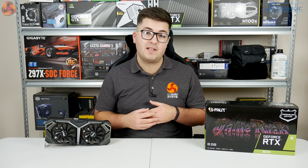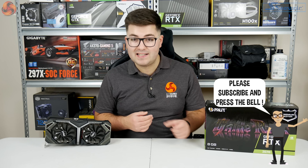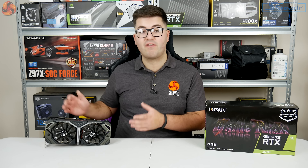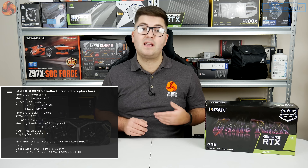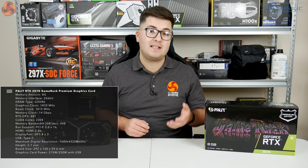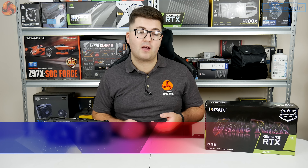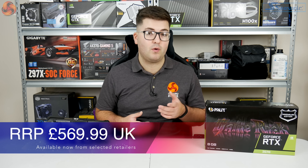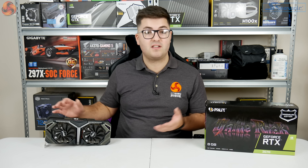Dominic here for KitGuru and today we are looking at another RTX card. This one is from Palette and it is the 2070 Game Rock Premium. If it looks familiar to you, that's because we've already looked at the 2080 Game Rock Premium and the cards are very similar in terms of their design as well as the cooler. This 2070 is one of the overclocked editions with an 1815MHz boost clock, and it's priced at £569.99 here in the UK at the time of filming. So the question we are asking today is: is this card worth buying?